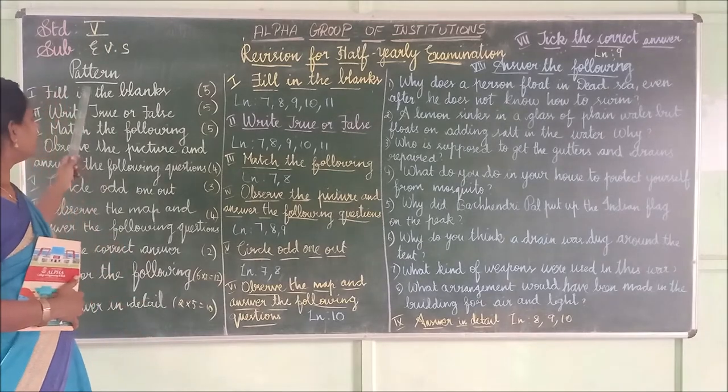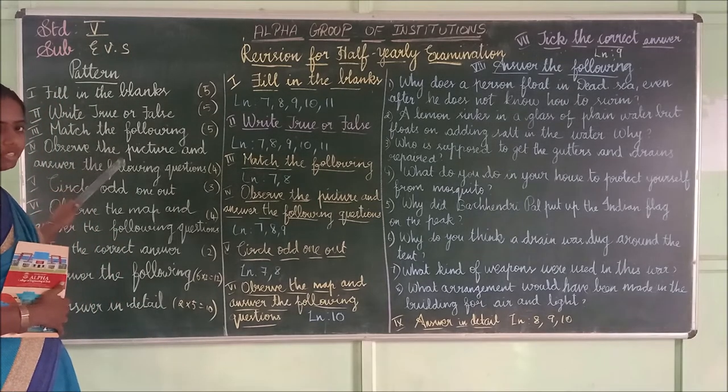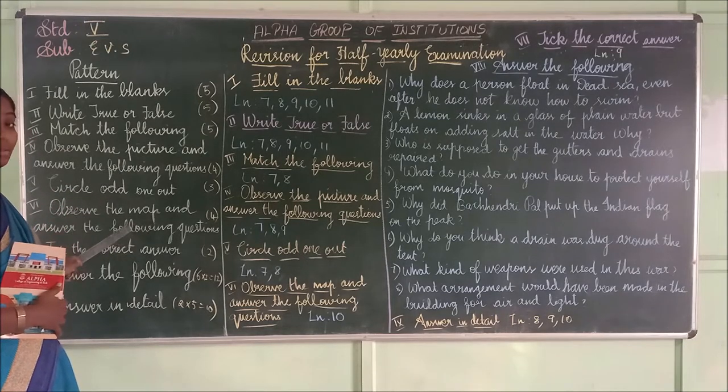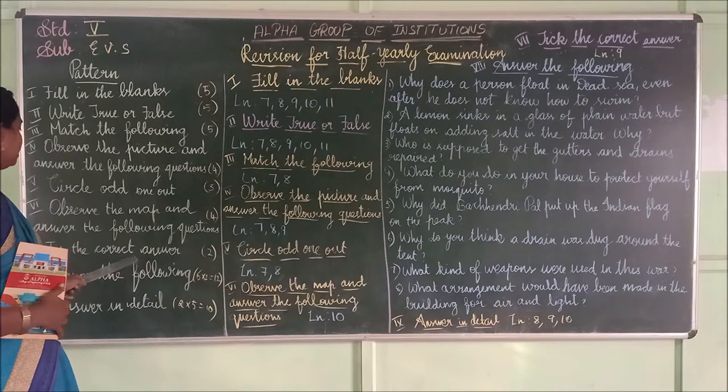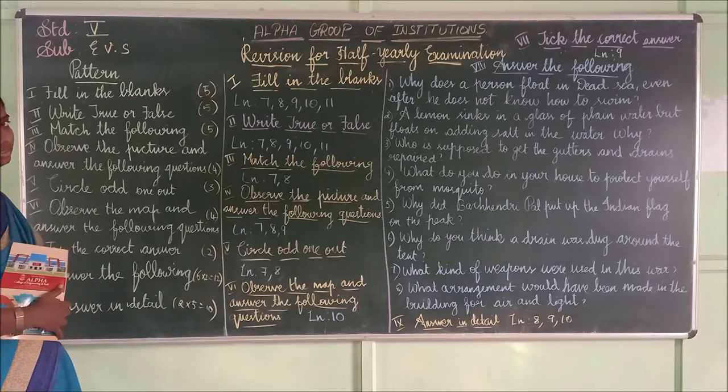Let me repeat: fill in the blanks, true or false, match the following, observe the picture and answer the following questions, circle the odd one out. Here a map is given — you have to observe it and write the answers. Then take the correct answer. Answer the following questions. Then answer in detail.